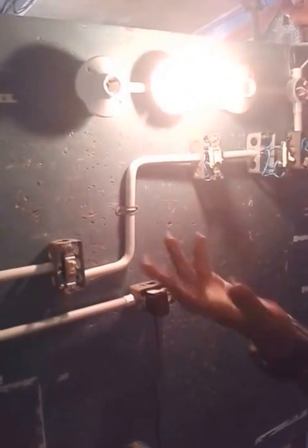Now I am going to demonstrate how this works. This is our main switch right here. We put the main switch on, which we can use any one of these other switches to turn off.